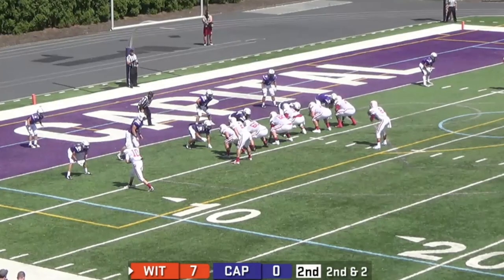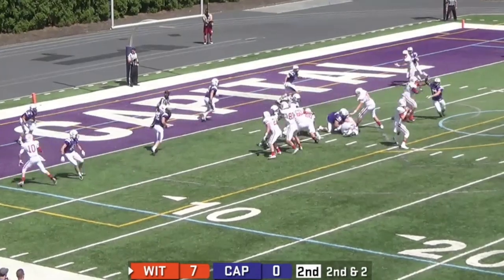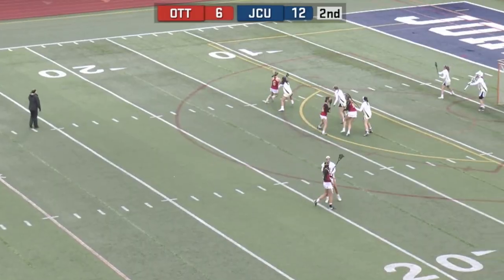Once everything is powered on and you have a broadcast scheduled, your scoreboard data integrates with the cloud to seamlessly display your score in the live stream.